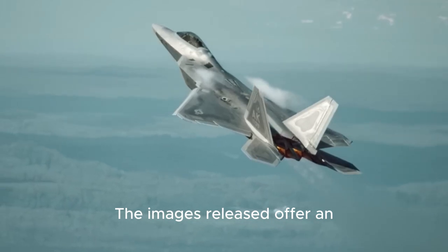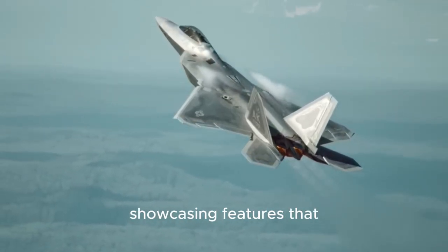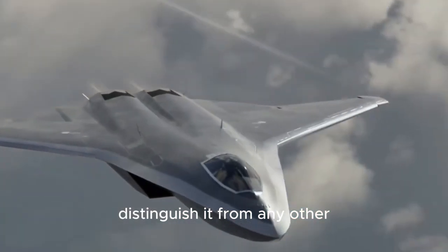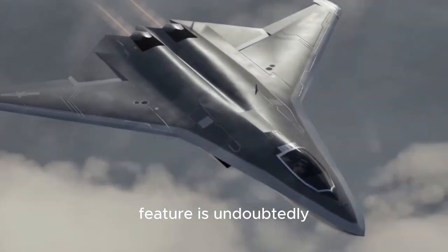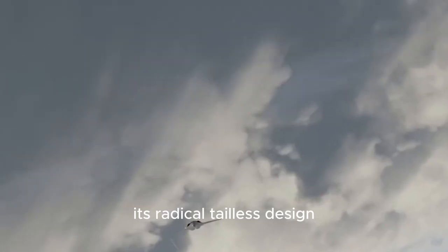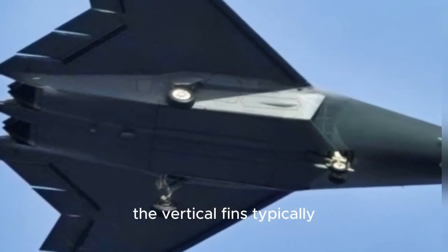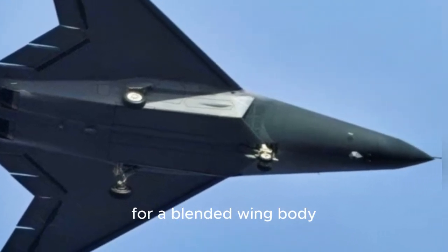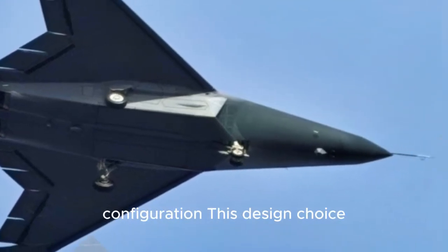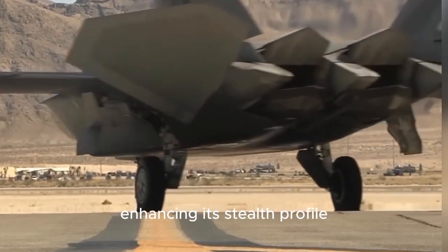The images released offer an up-close look at the J-50's intricate design, showcasing features that distinguish it from any other aircraft in China's arsenal. The most striking feature is undoubtedly its radical tailless design. This unconventional approach eliminates the vertical fins typically used for stability, opting instead for a blended wing-body configuration. This design choice minimizes radar reflections from side angles, enhancing its stealth profile.